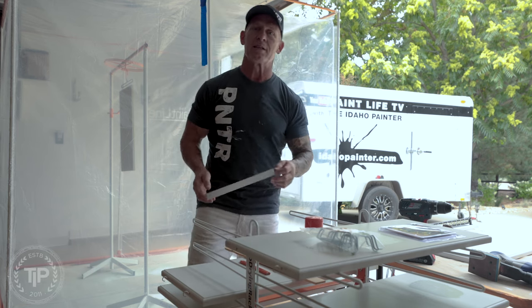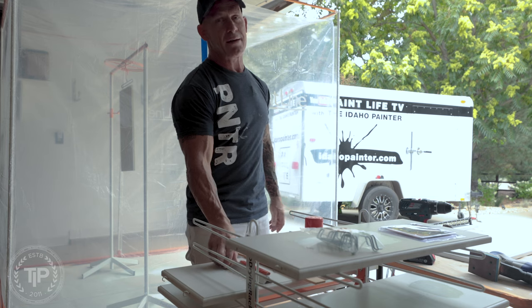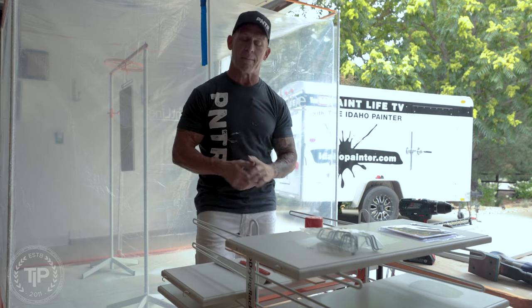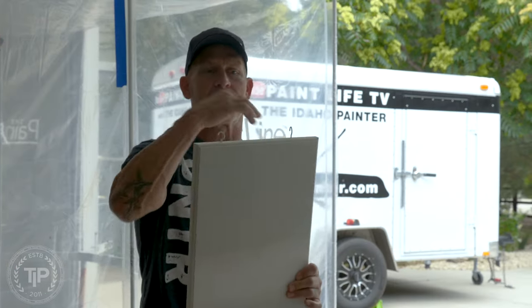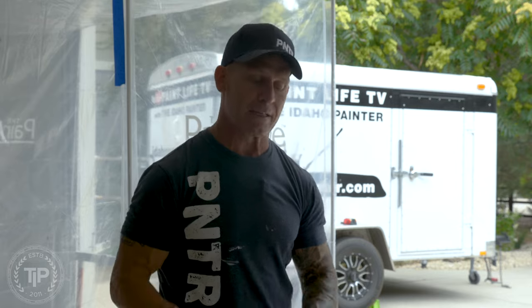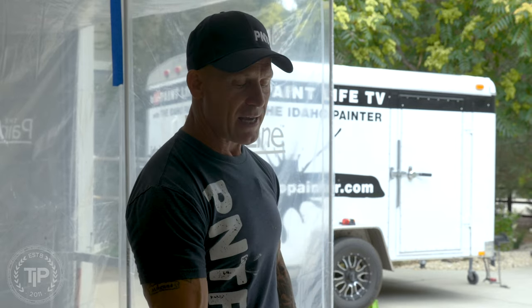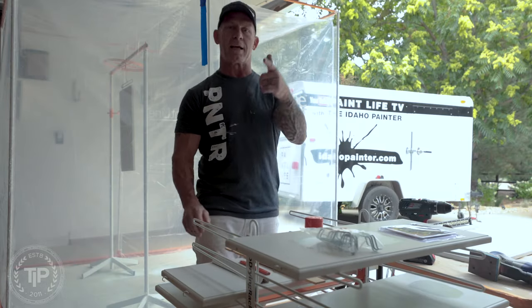This is Paint Life TV. I'm Chris the Idaho Painter. In this video I'm going to show you how I made a simple little template for hanging my cabinet doors to spray them. A lot of you know I spray my cabinet doors hanging using cup hooks, so if you want to see how I made this simple little template for setting my cup hooks, stay tuned for this video.